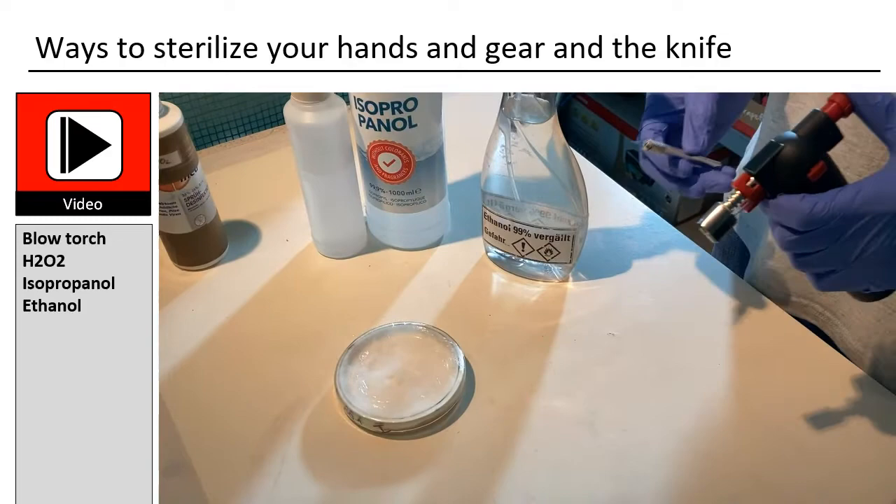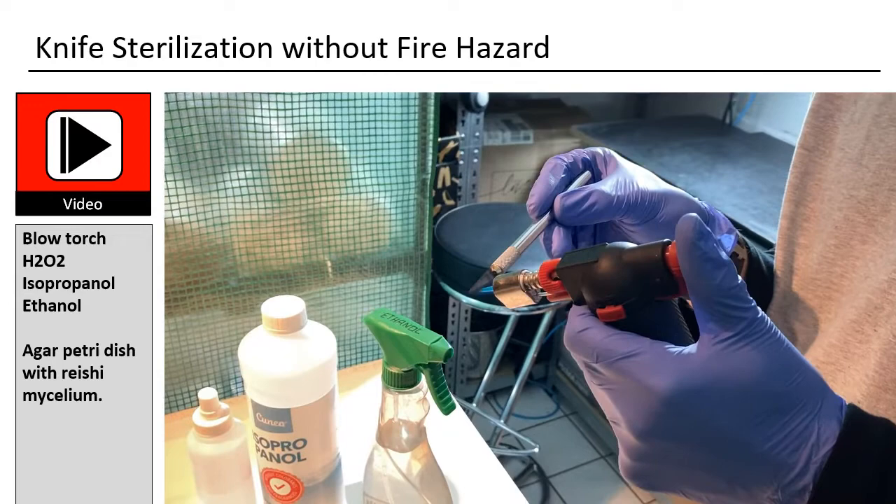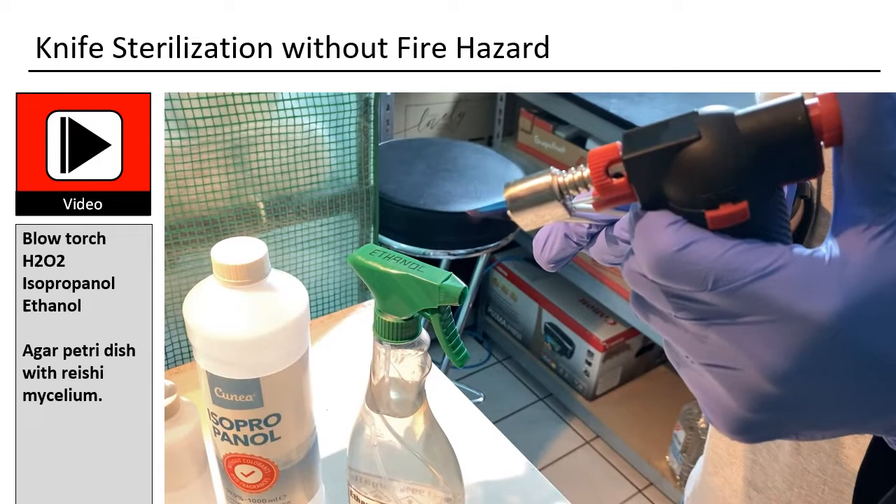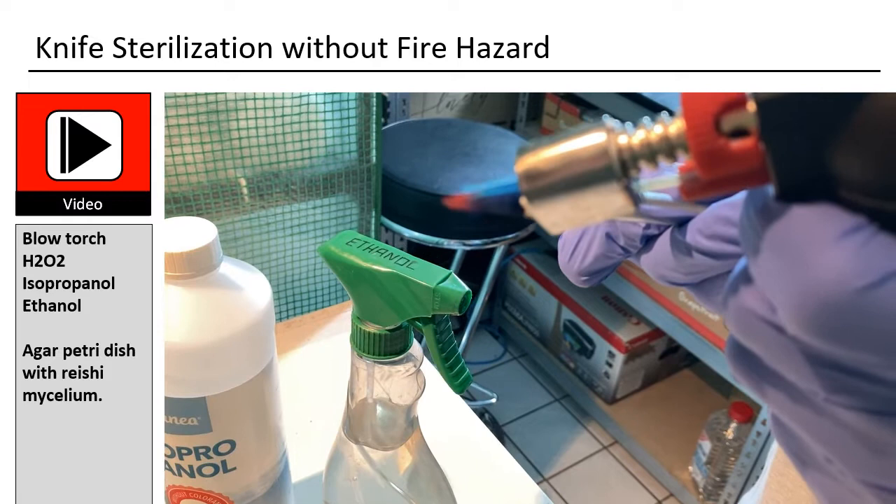The blade of the knife is heated. When it glows red then it has had enough heat — the longer the better. This is needed in order to work sterile afterwards. One always works in combination with ethanol or isopropanol, used to wipe surfaces or to clean hands. The agar dish contains reishi mycelium.